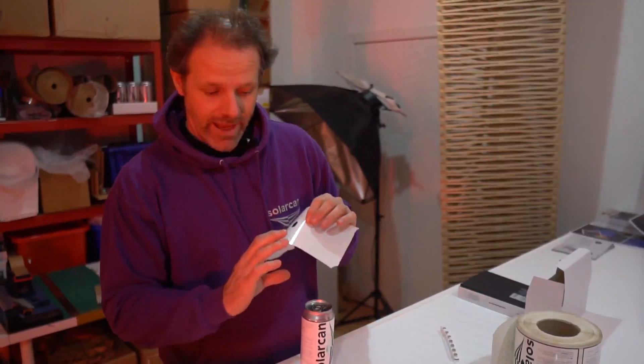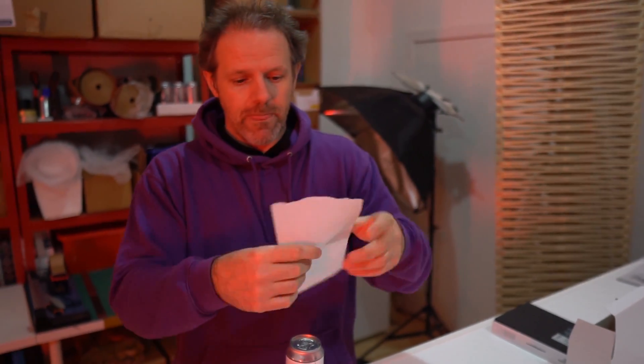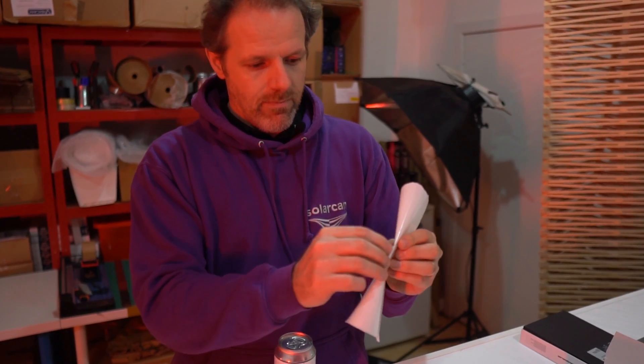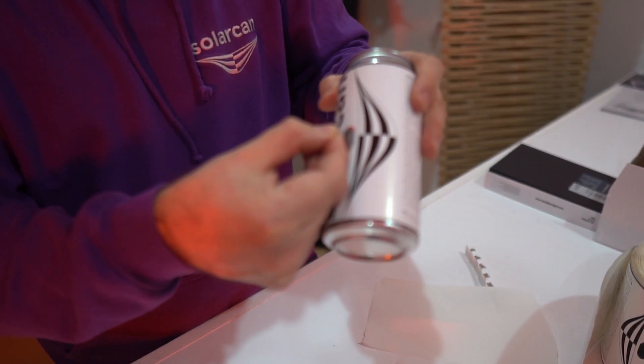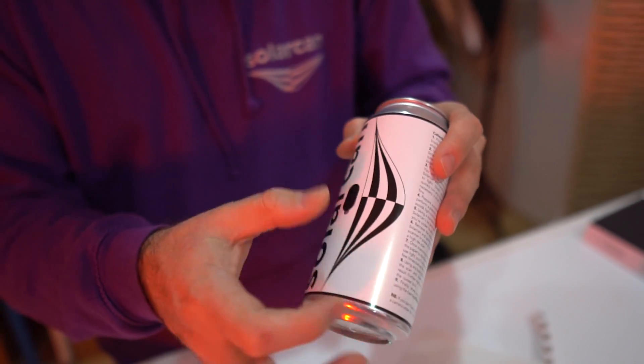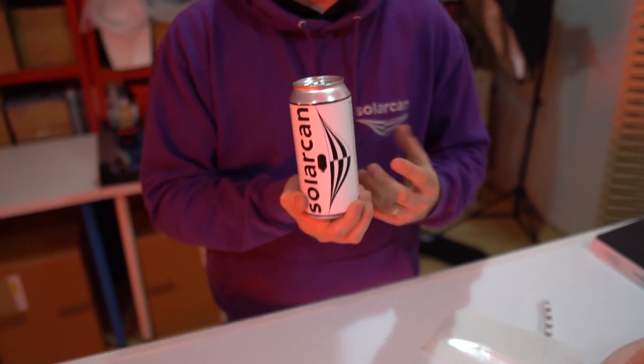Next we've just got a few more stickers to put on and the retail packaging — can you turn the lights back on please. Do you remember the black tab we saved earlier? We make some little delicate folds on it and place it back over where the pinhole is, so now it's entirely light safe. Additionally, for a retail package solar can, we put a serial number on the bottom so we can keep track of how many solar cans we've made and who bought what when.